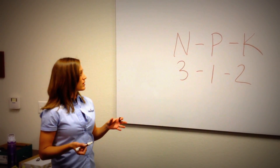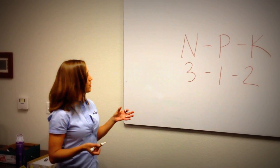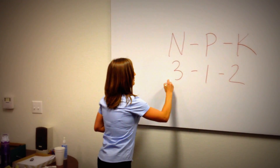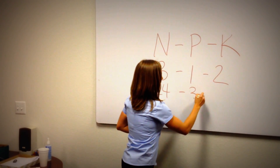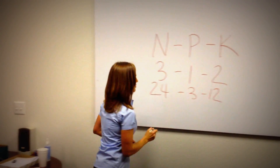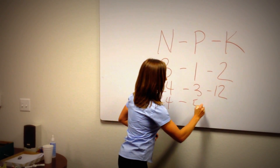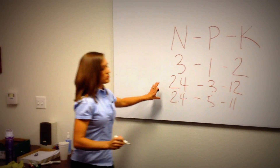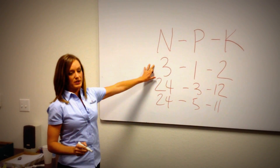It's really important to note that it's about the ratio and not necessarily the actual numbers on the bag. For example, you might see a fertilizer that's a 24-3-12, or one that's a 24-5-11. But roughly speaking, those are about in that 3-1-2 ratio — a very common fertilizer for turf.